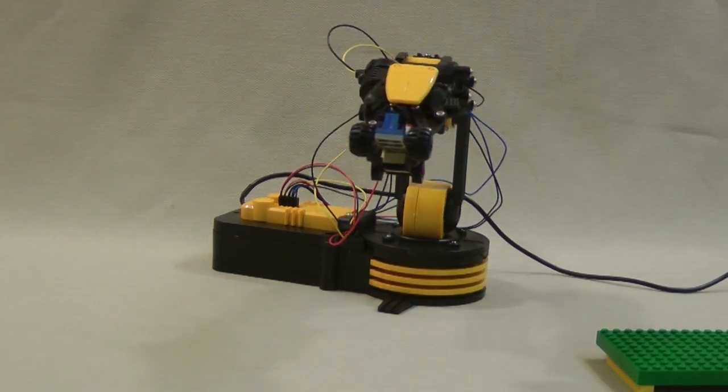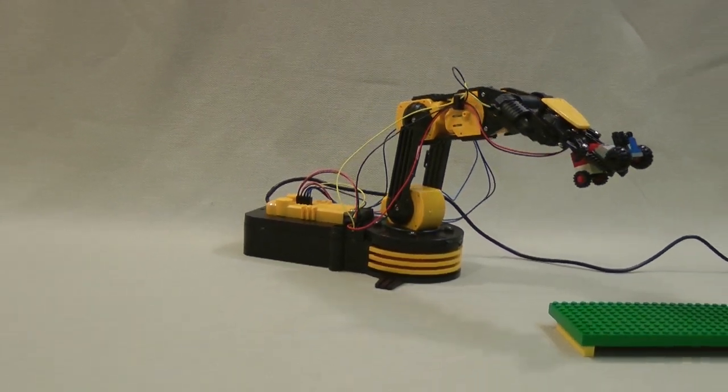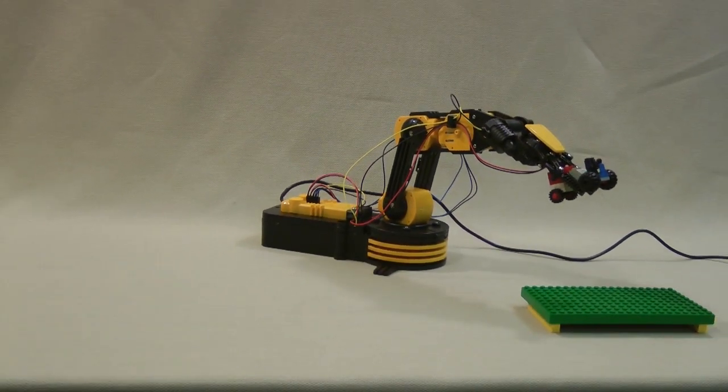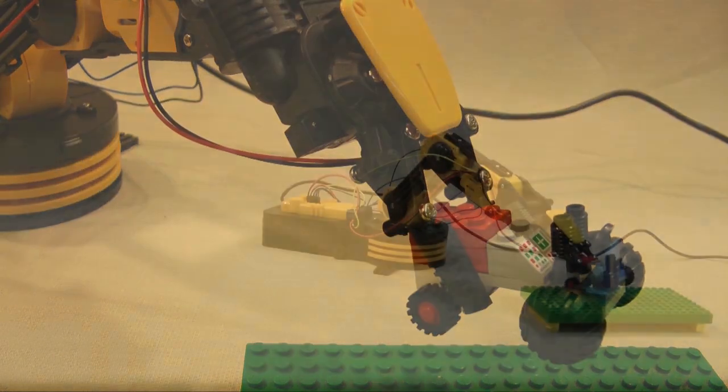This robot is being controlled by my computer. Digital commands activate the motors that control each action: lowering the arm, closing the gripper, rotating, positioning, then releasing the object.